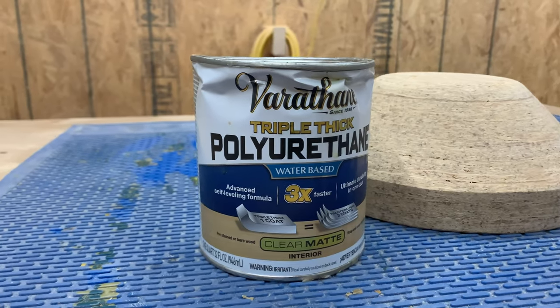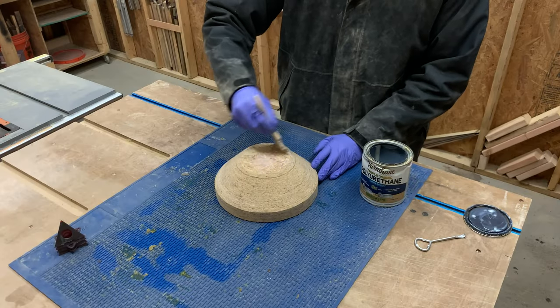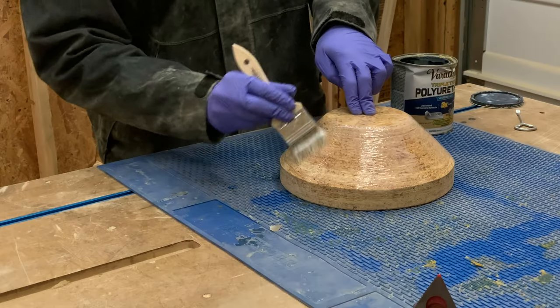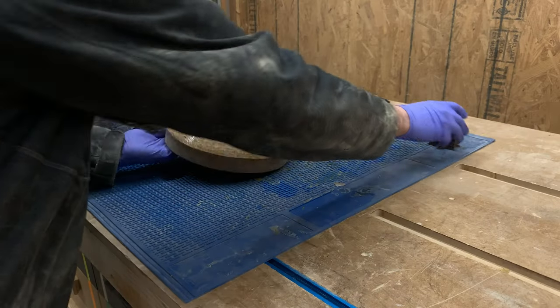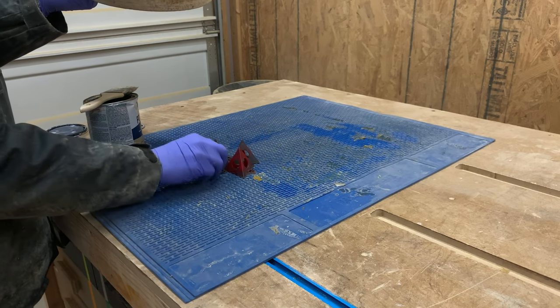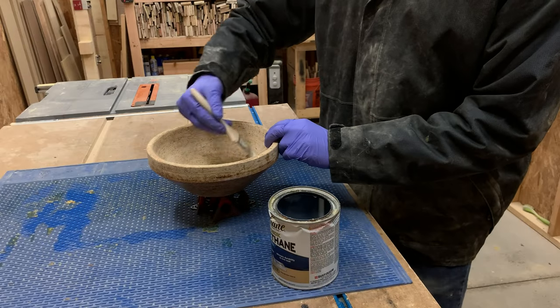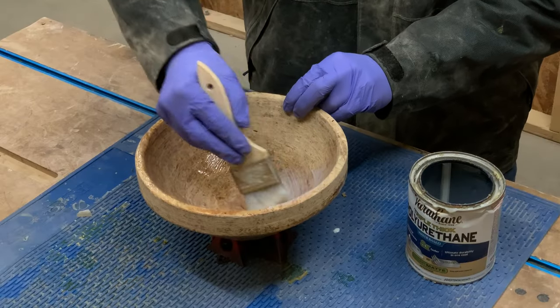To finish the bowl, I grabbed some thick polyurethane. This stuff is super easy to apply with a small brush, and since it's water-based, it'll dry pretty fast. To make things easy, I set the bowl on some painters pyramids so I could finish both sides at the same time. There might be tiny little bumps on the underside, but I can sand those away after the finish cures in a few hours.